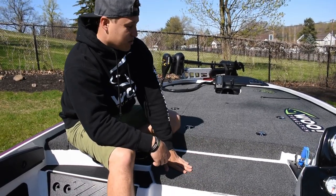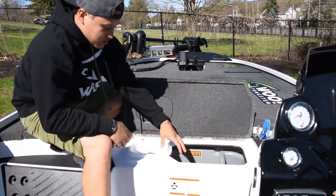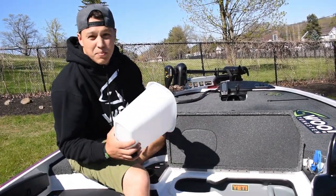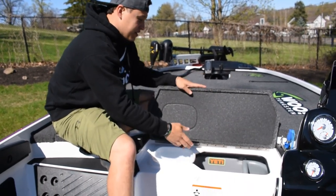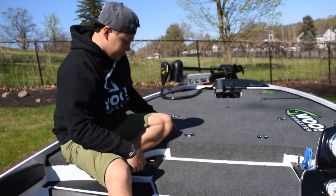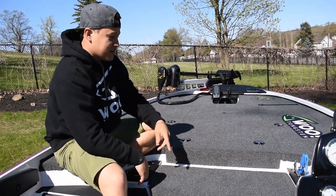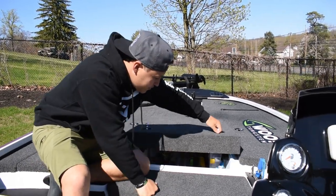Starting at the front of the boat, the first thing is your cooler — this is a 30-gallon cooler. It even comes with a trash can. Name a boat that actually gives you a personal trash can. Beautiful 30-gallon cooler, and I've got a sandwich tray so my sandwiches don't get soggy. There's also a cup holder here, another cup holder here, and a tool tray right here.